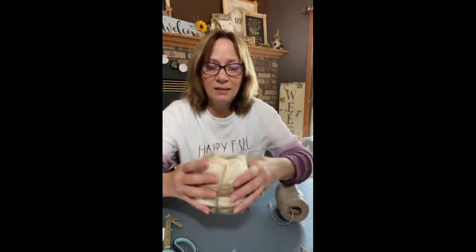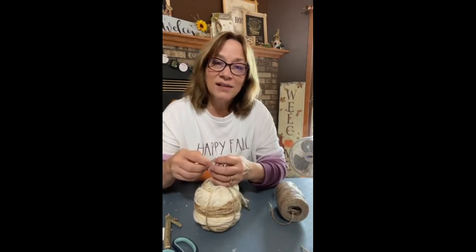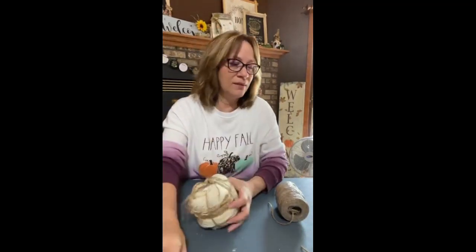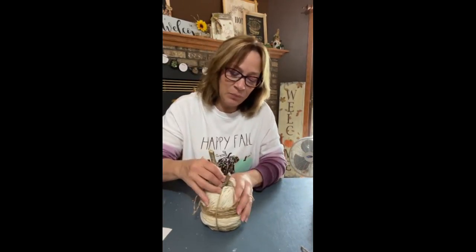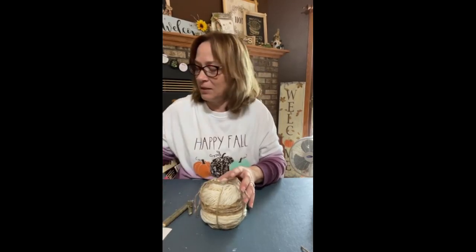Now you still see that egg a little bit, but it'll be covered. And there's all kinds of things you can use to decorate on here. All I did was untwist that jute — that's already cute. Let's just do a little decorating. This is not a long live, so we're going to take this and put this back in here.